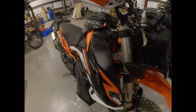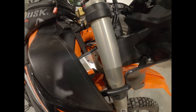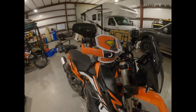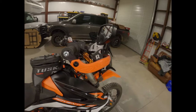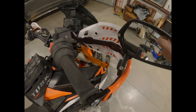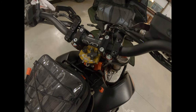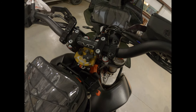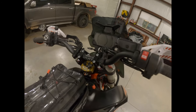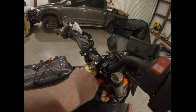Got the triple clamp neck brace, the Cycra hand guards with the Rottweiler mirrors — they seem pretty good. Some cheap eBay shorty levers. Over here we've got the Scott's mount with a BRP mount and an EVO Adventure handlebar, the low version — not the high. It sits pretty high but with that rise I'm pretty comfortable standing up.